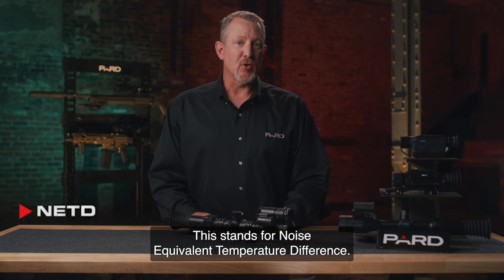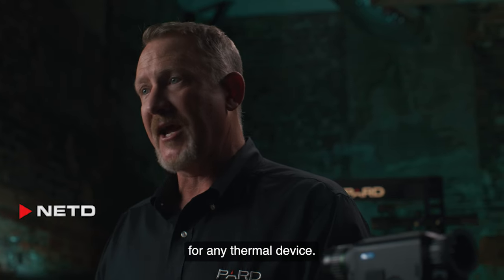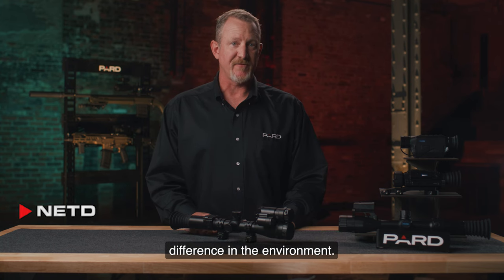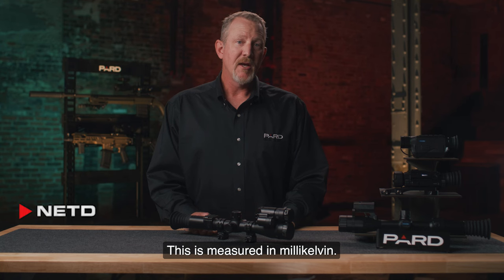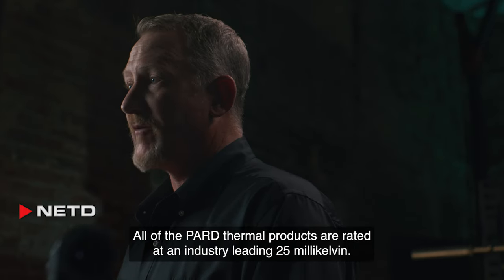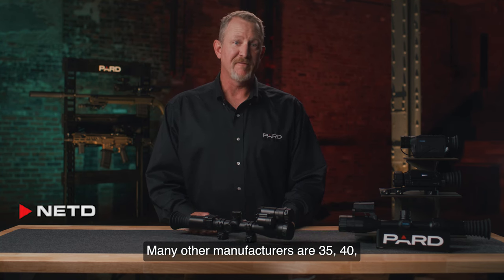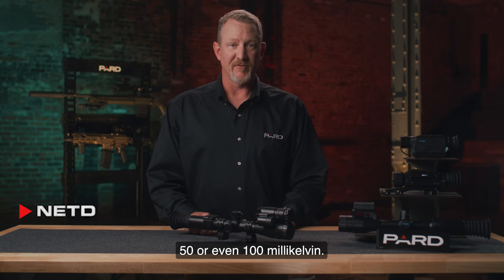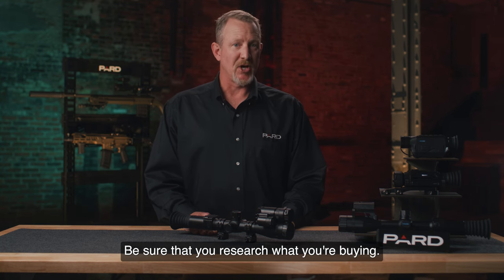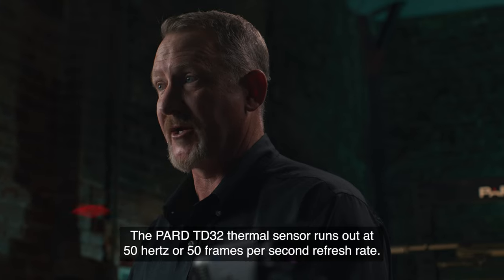NETD stands for Noise Equivalent Temperature Difference. This is one of the most important technical specifications for any thermal device. Practically speaking, NETD indicates the minimum detectable temperature difference in the environment, measured in millikelvin. A better NETD value will provide better range performance over longer distances. All PARD thermal products are rated at an industry-leading 25 millikelvin. Many other manufacturers are 35, 40, 50, or even 100 millikelvin. Like pixel pitch, smaller is better — be sure that you research what you're buying. The PARD TD-32 thermal sensor runs at 50 Hz, or 50 frames per second refresh rate.